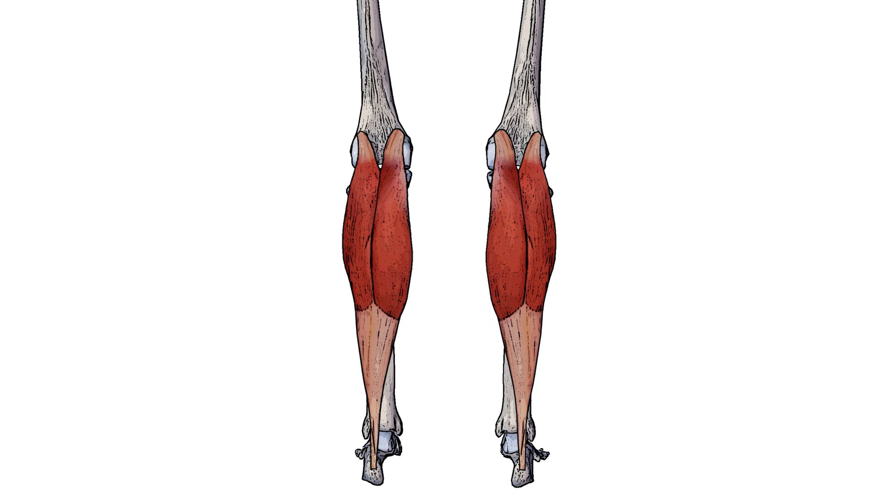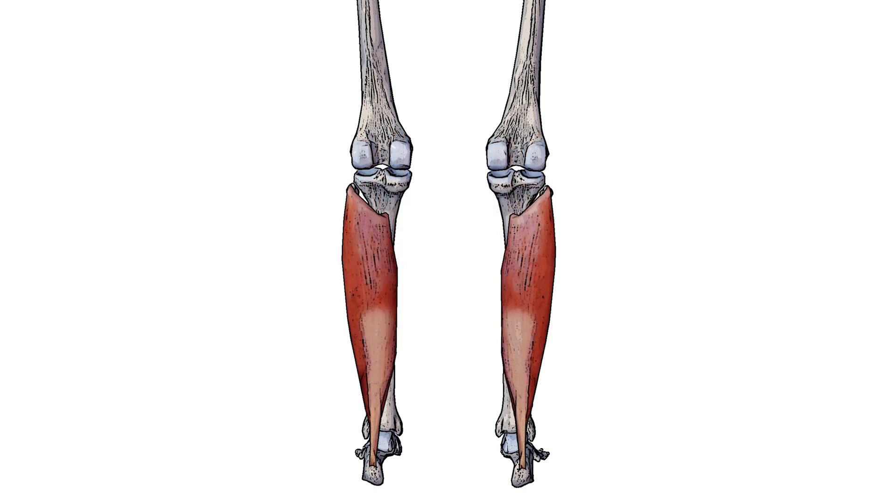The gastrocnemius is also part of the calf muscle group. You've probably heard of the calf muscles before, as they generally refer to the muscles on the back of the leg. The calf muscles are comprised of the gastrocnemius, which we can see here, but they're also comprised of the soleus muscle as well. Here we can see the soleus muscle in isolation — the soleus muscle is just deep to the gastrocnemius, so it's just underneath it.